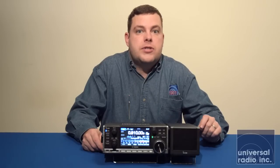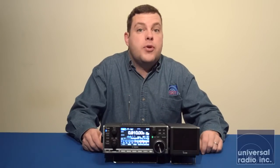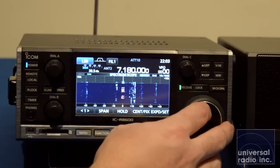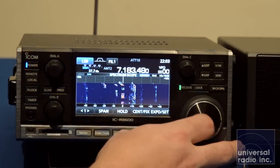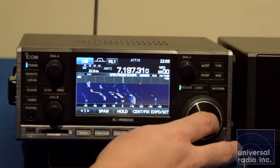It has receive coverage starting from 10 kilohertz in longwave going all the way up to 3 gigahertz. As you can see here, it runs a live spectrum scope, and the scope can be active all the way across its frequency range.